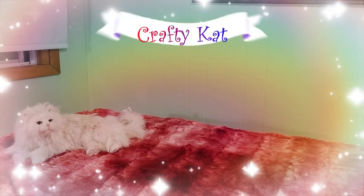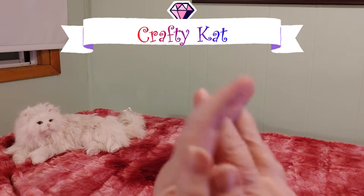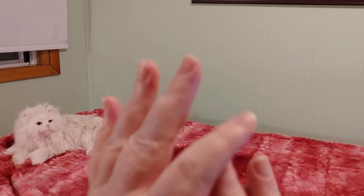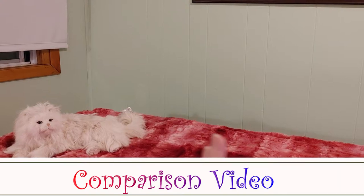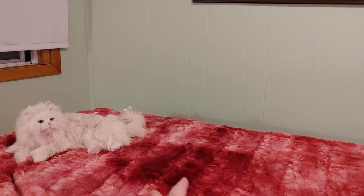Hi guys, this is Crafty Cat, welcome back to my channel and welcome if you're new. We're here with a short comparison video — before Christmas I ordered a bunch of different diamond paintings from a bunch of different places.